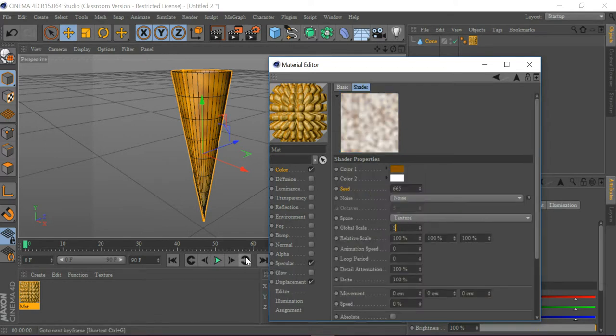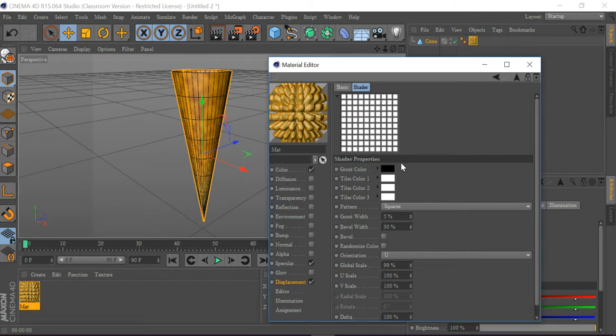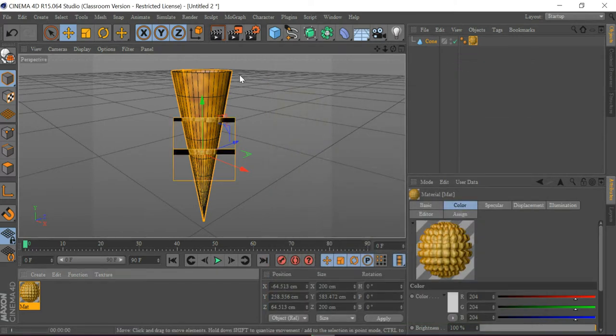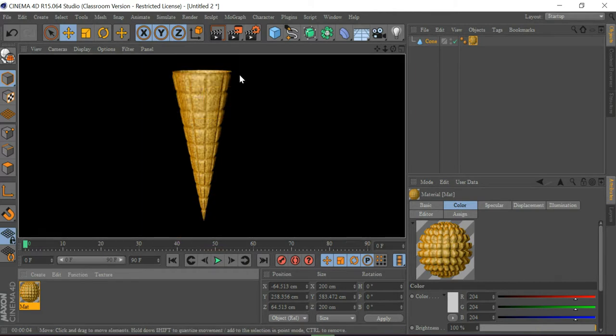I'm going to go to Color, click here, go to Noise, and make the global scale to 50. Then go to Displacement and click here. It's looking good. When I render, you can see the ice cream cone.